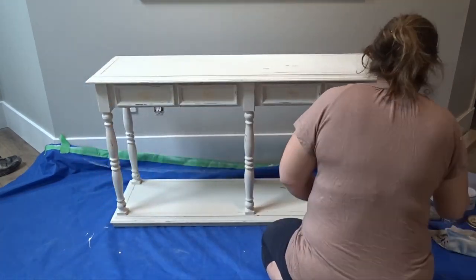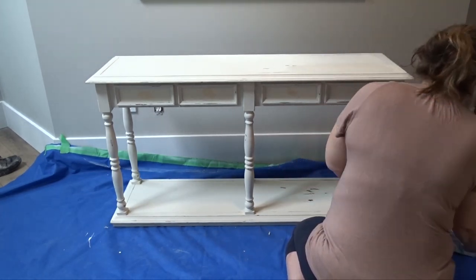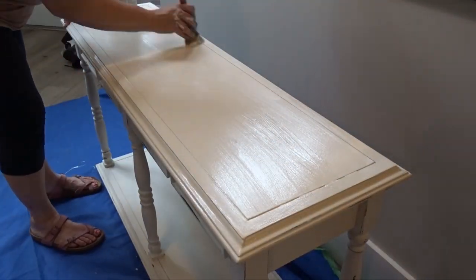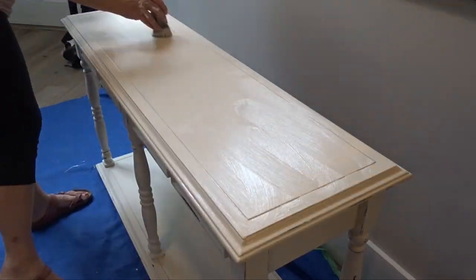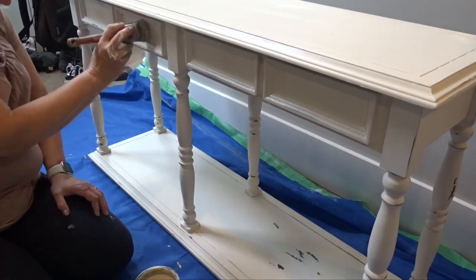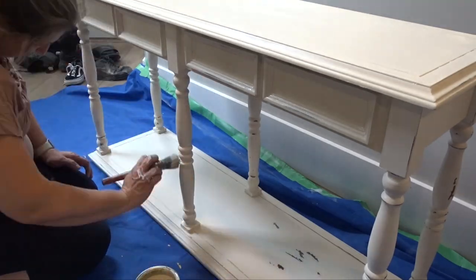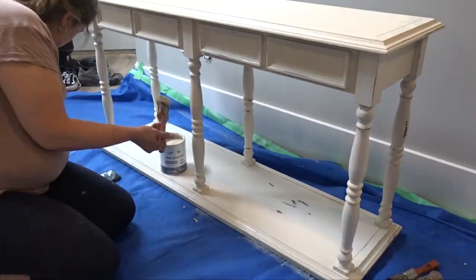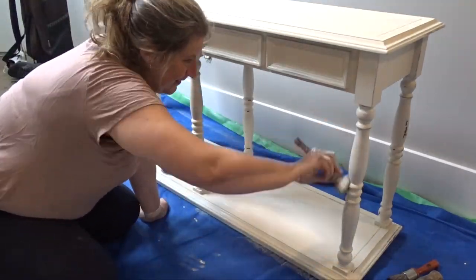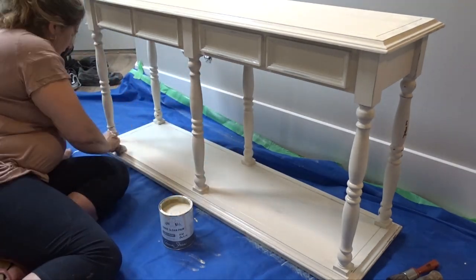Once everything was all nicely sanded, I proceeded to painting the whole piece with a solid coat of Annie Sloan Old Ochre. This is a very creamy, yellowish-white paint — I'd best describe it as looking like heavy cream. Because this table was already white, I did not need to apply two coats. If you were painting over, say, a mahogany table, I would recommend two coats, but going over white it did not require that.